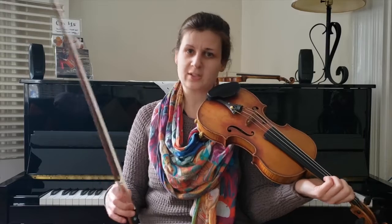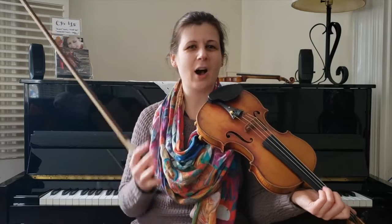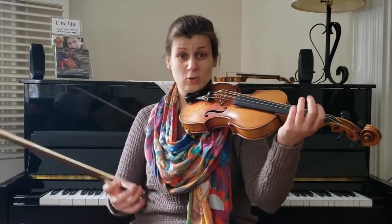This bowing is used in many different styles, because it gives that really awesome, same little scoop feel that we did at the beginning. A little bit of offbeat kick, and it really rocks across the string — because there's a string crossing in it.